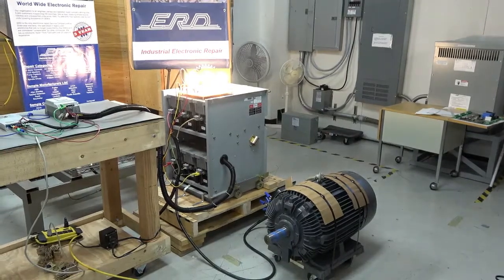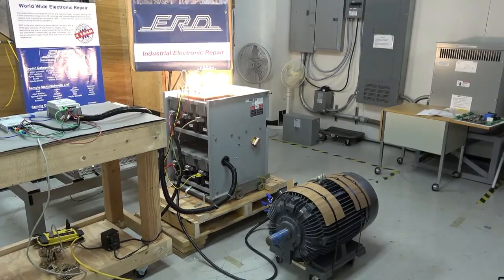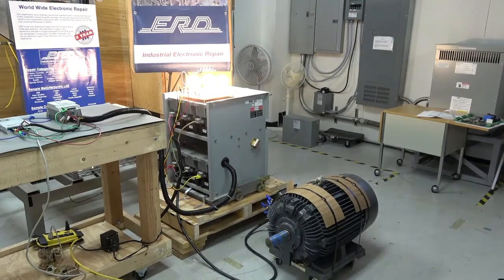The Cutler Hammer Eaton AMV is a medium voltage 400 horsepower motor soft start used in the Cutler Hammer Eaton Amp Guard switchgear and motor control system.